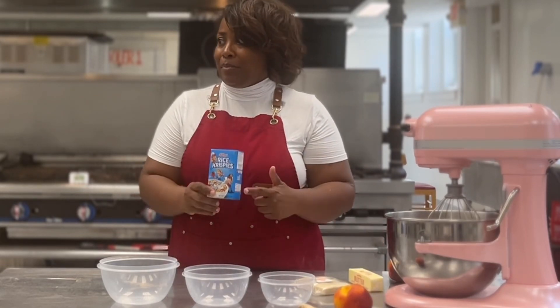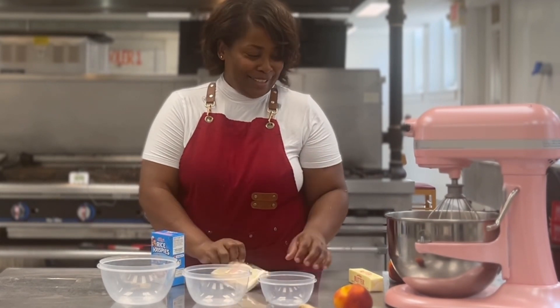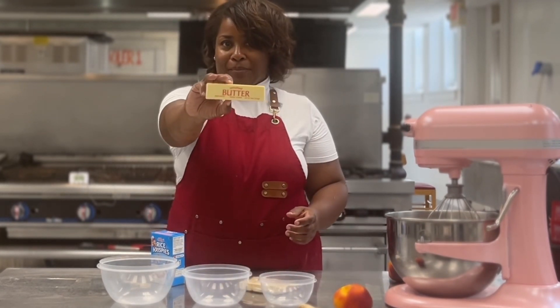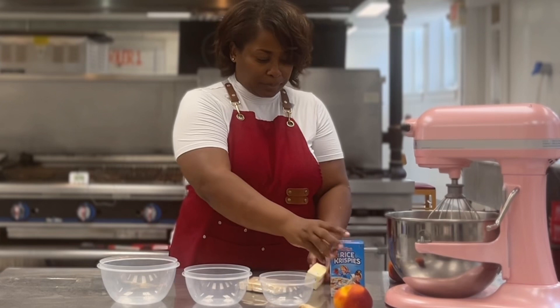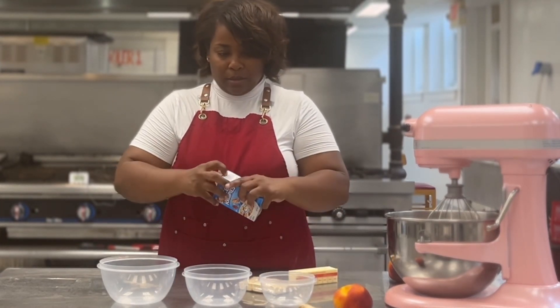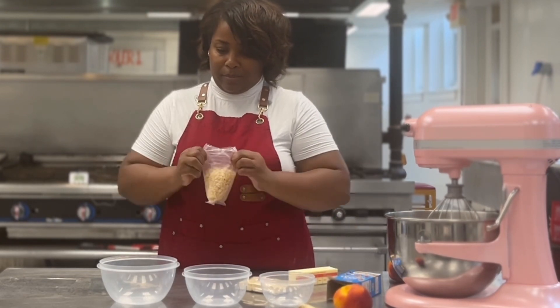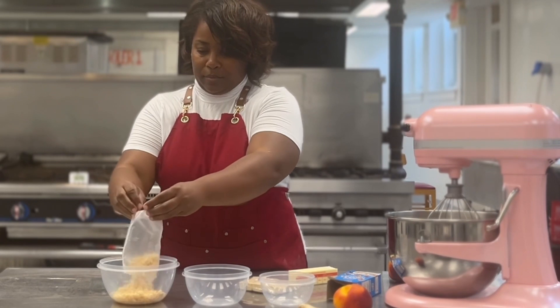You'll need an ounce of Rice Krispies, three of your marshmallow of the month club marshmallows, and just a teaspoon of butter. The individual packages — I love them. They're perfect because they're exactly one ounce and all you need to make a small portion of Rice Krispie Treats.